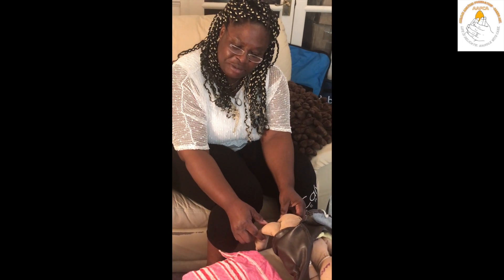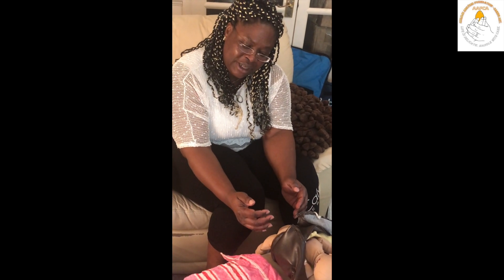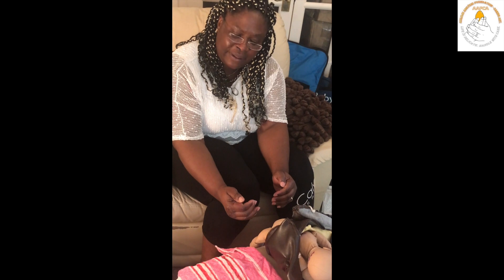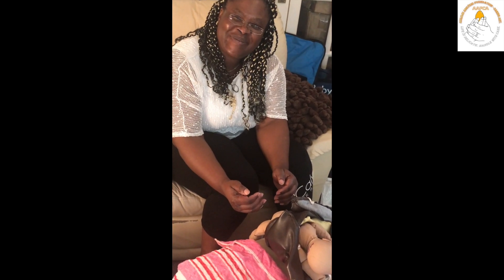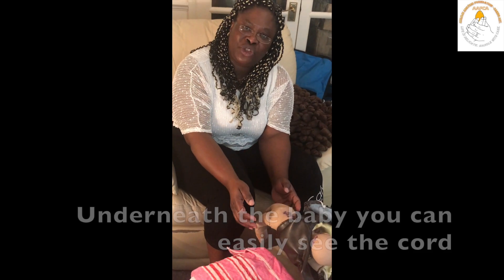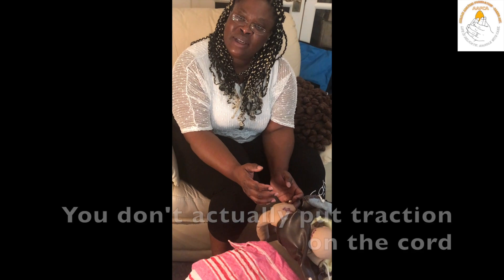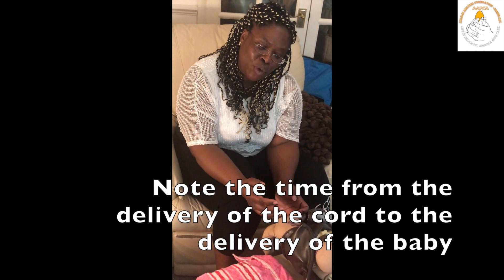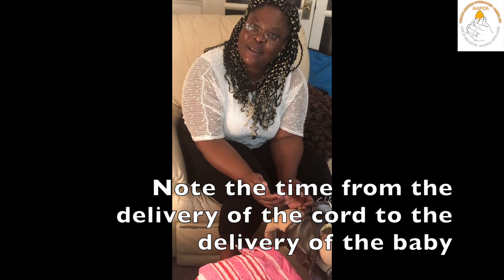Once that has been achieved, the mother continues to push, and with the help of gravity, the baby descends further. Your next key landmark is the cord. You can easily see the cord. You don't actually put traction on the cord or do anything to it, but it's useful to note the time from the delivery of the cord to the delivery of the baby, as you do not want this to be protracted.